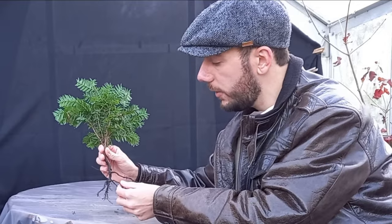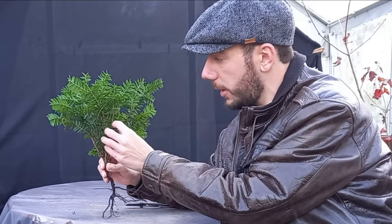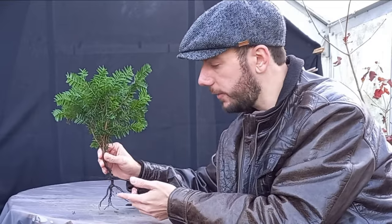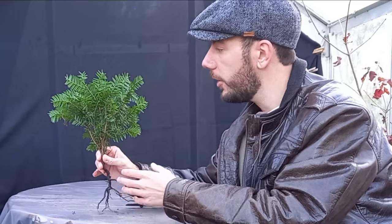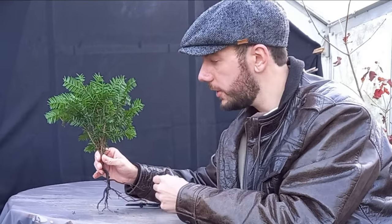We do have roots but not that many given the amount of foliage up top. We can balance this by cutting off some foliage to help the roots establish. I'm doing this at the end of November, so it'll go through winter. We'll keep it in the greenhouse where it's sheltered and away from frost, and hopefully come the new year this should start growing again.